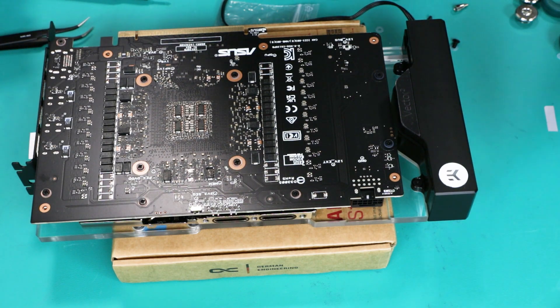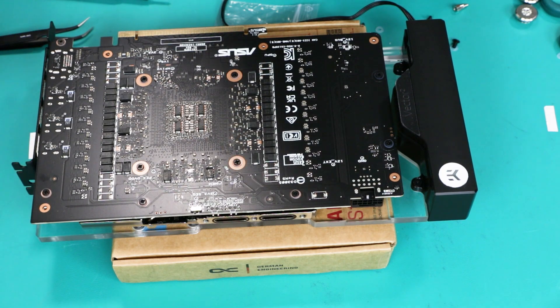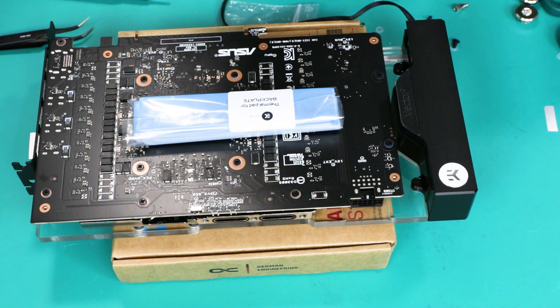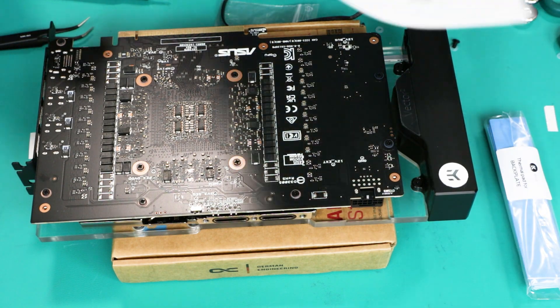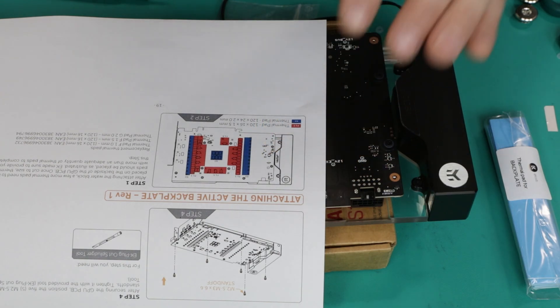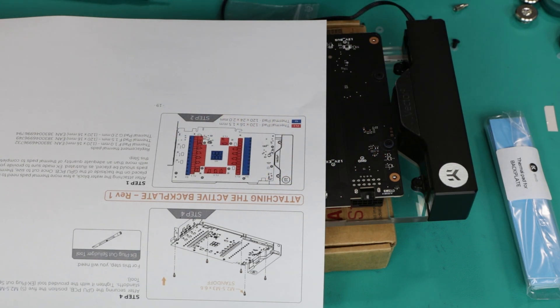Now we proceed with the second part installation — the backplate. That starts with the standoffs that were removed earlier, which go into those empty spaces we didn't occupy. We also have another set of thermal pads provided, clearly marked as thermal pads for the backplate. These will take some time to cut and place in the right positions. Again, a great idea to print the manual map and follow it.